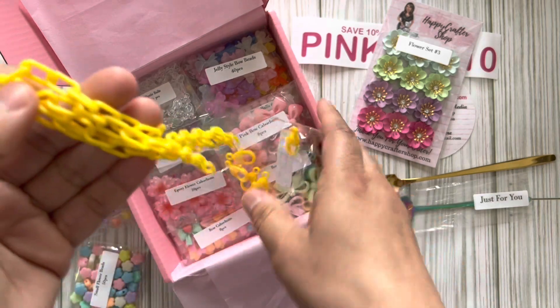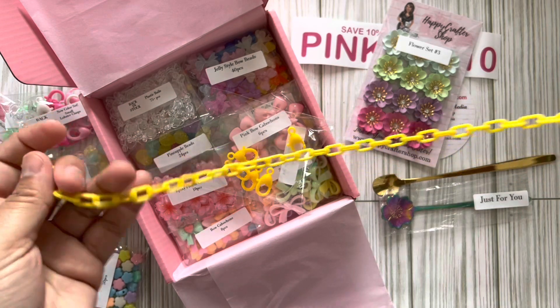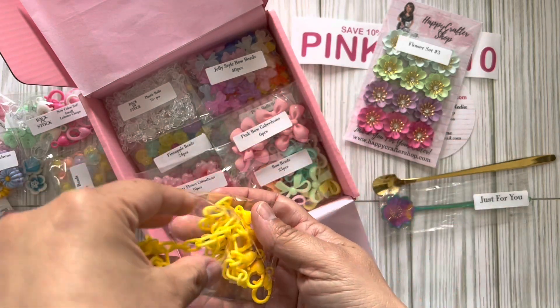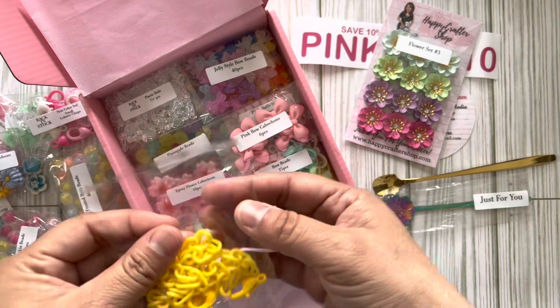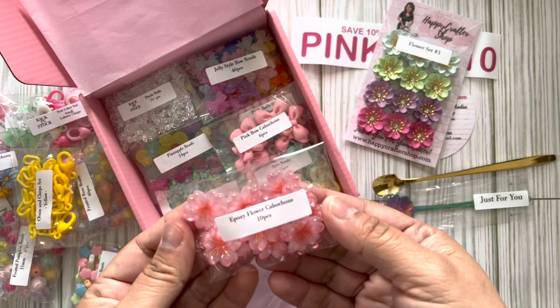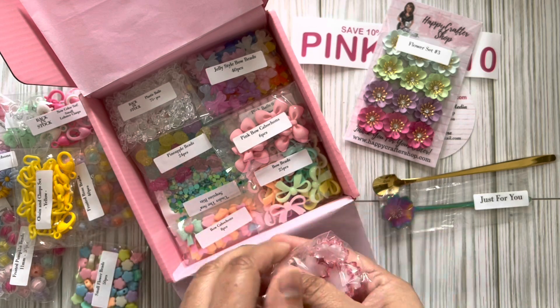Look at this — oh I love this, this is gonna be fun to play with! It's like a plastic chain and she has the matching lobster clasps. I have those big yellow jump rings, so I'm gonna pair them up and make some fun charm dangles!